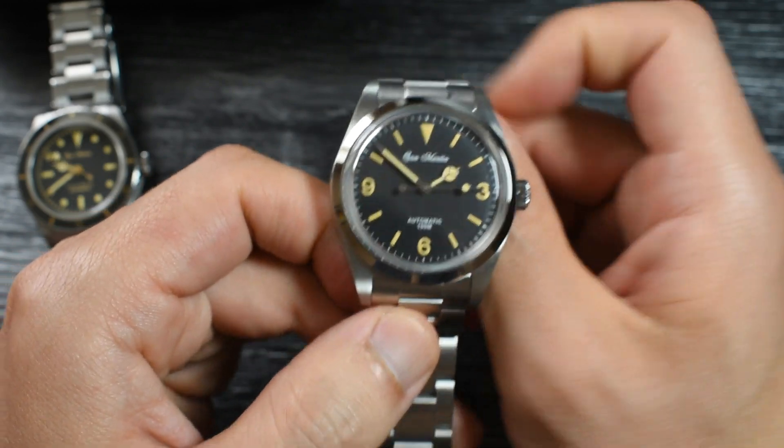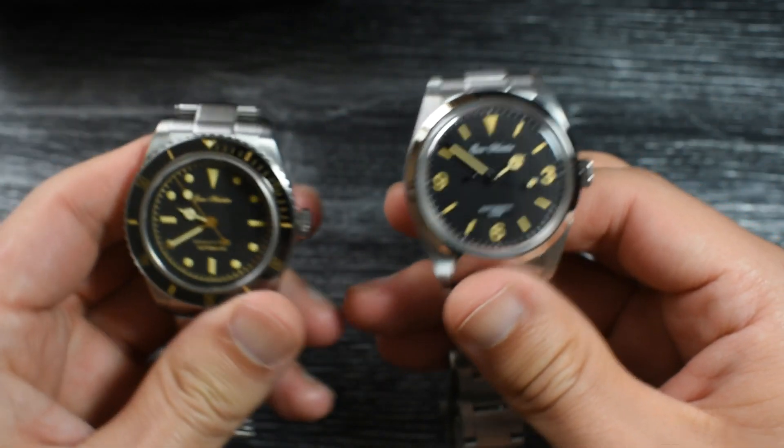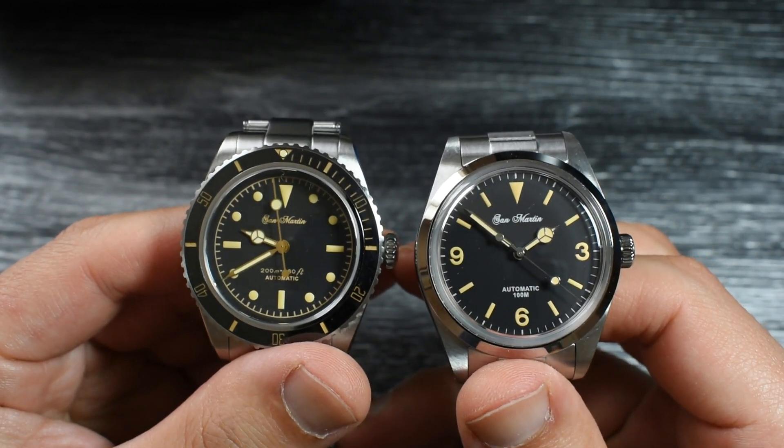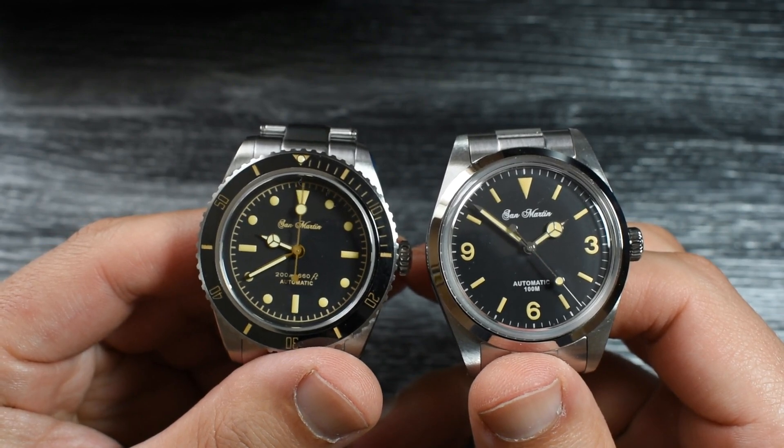The watch looks quite big. Compare it with the vintage diver there — it does look pretty big. I mean, at least the dial does look pretty big.